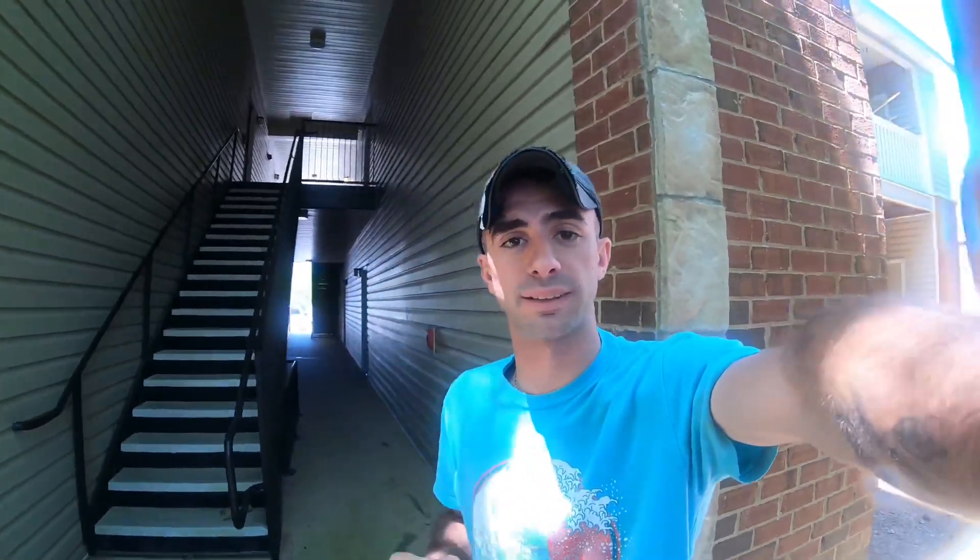Good morning guys, welcome back to the channel. I am future Anthony — the video you're about to watch is three weeks ago Anthony, and we were working on Brian's 240 trying to get it back together. I'm really sorry if some of the clips seem very random and out of order. A lot of things happened and we failed to pick up the camera a lot. I really hope you enjoy the video, and if you have any questions please put them in the comment section below.